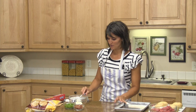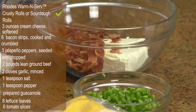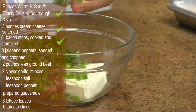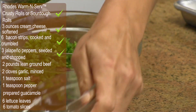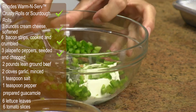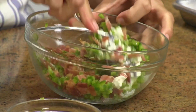Next, take your cream cheese and add in the bacon, then add in your peppers. You can either take the seeds out of your jalapeño peppers or leave them in if you want it hot — just depending on how hot you want them.